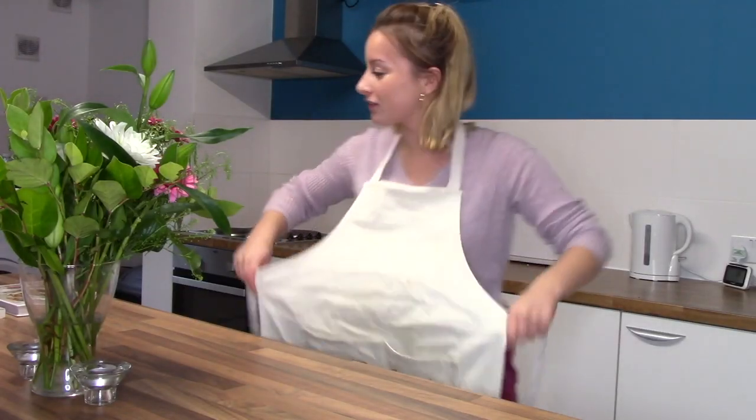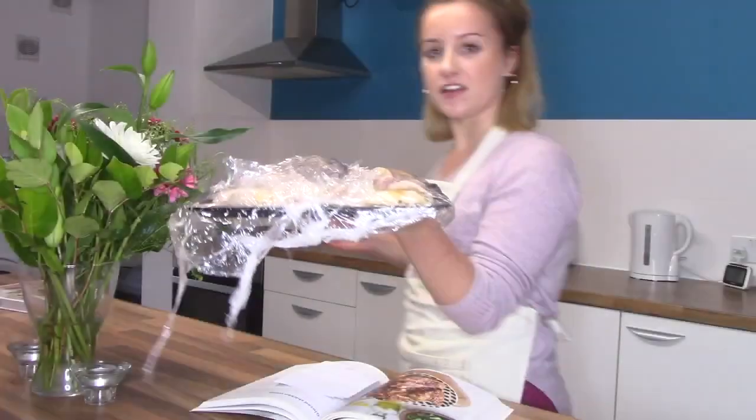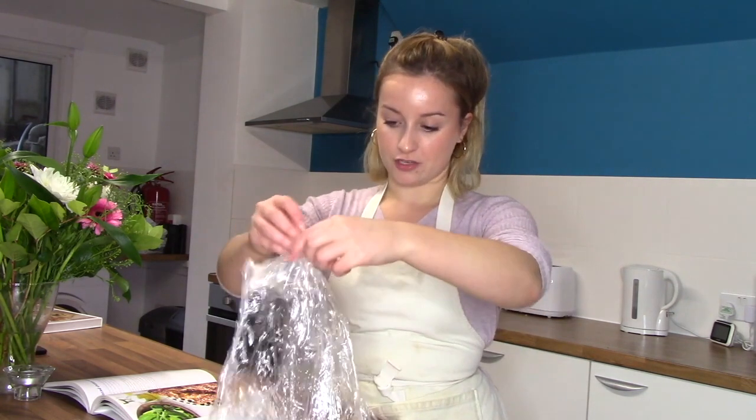Welcome back to episode one of Hopeless Chef with me, Hope Ellen. Yesterday we marinated the chickens; it's 24 hours later. The chicken is in the fridge and I'm going to pull it out and cook these wings — lovely and raw. Allow them to heat up to room temperature for a little while, then move them to a baking tray. I'm skipping that step because it's already on a baking tray, so I'm just going to remove the cling film. I don't really believe in preheating the oven, but because Davina said so, we're going to listen to Davina.